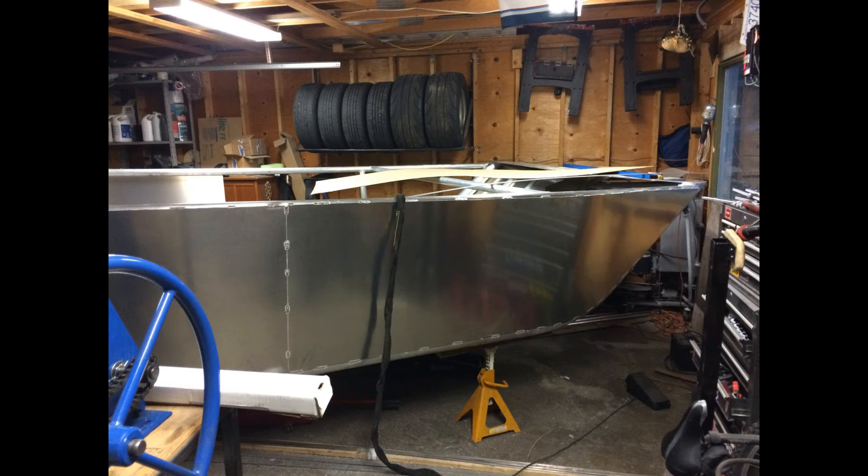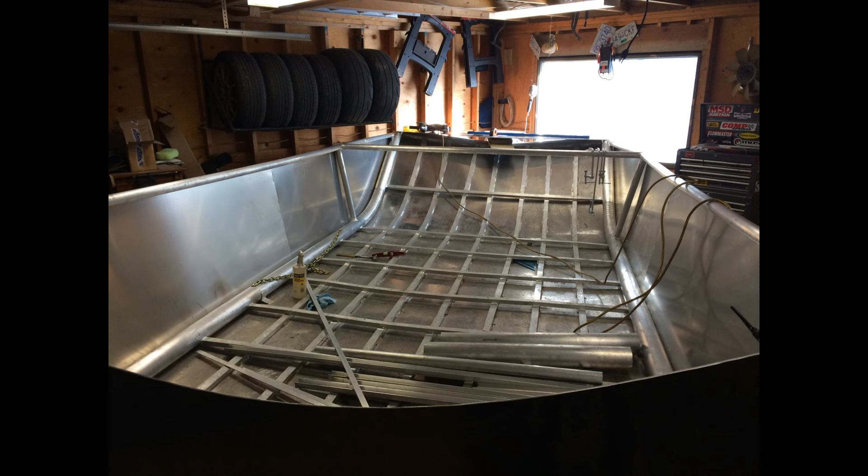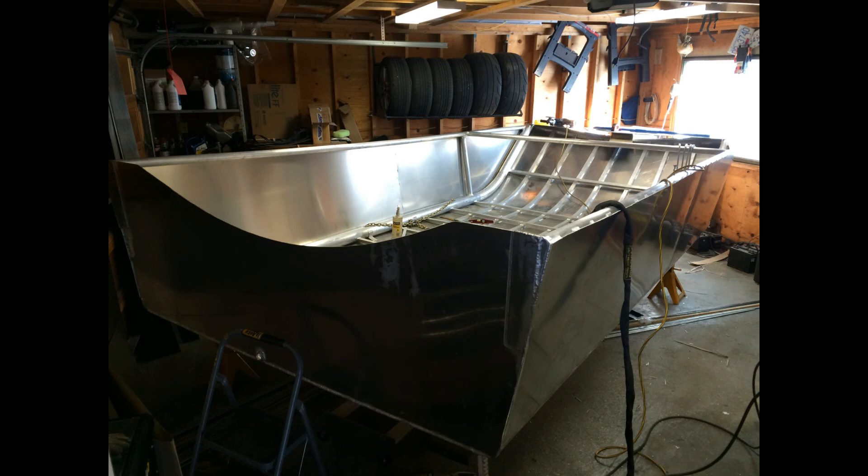All this structural work was done by basically eyeballing it. As I mentioned in my first video, I'm not an experienced boat builder — I'm just winging it, learning along the way, and trying to minimize areas that I think will have stress fractures from the copious amounts of vibration that this boat is going to have.